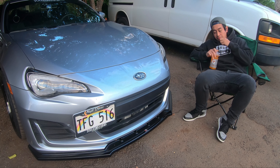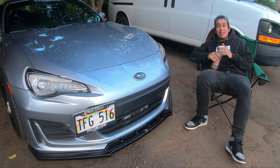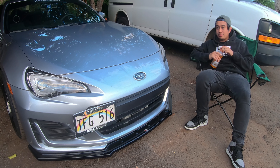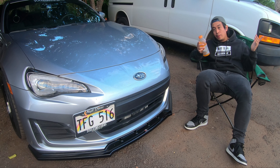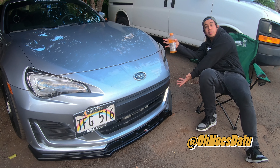Hi, I'm Glenn from The Walking. Hi, I'm Sung Kang. It's Onos Datu, back with another video. This time it's my build breakdown video of my 2017 Subaru BRZ.